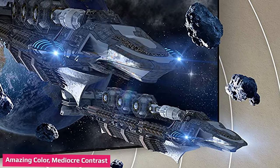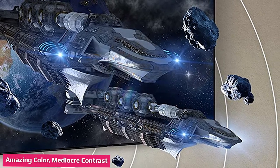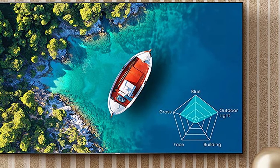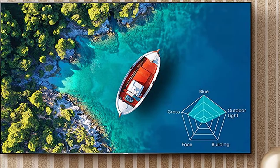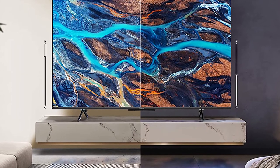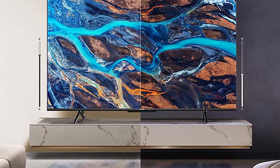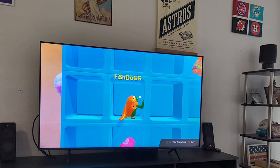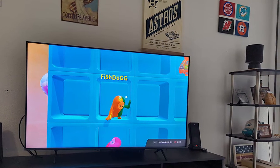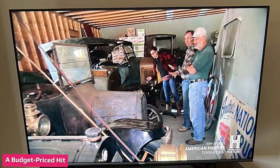The Hisense U6H is a 4K TV with a 60Hz panel. It supports dynamic range HDR content in HDR10, Dolby Vision, and Hybrid Log Gamma (HLG). It has an antenna/cable tuner, but it is not compatible with the ATSC 3.0 standard. We test TVs using a Klein K80 colorimeter, a Murideo SI-XG signal generator, and Portrait Display's Calman software. The U6H features an LED backlight system with local dimming and a quantum dot layer — features we rarely see at this price point. With these technologies, the U6H exceeds our picture quality expectations for a TV in this price range, especially in terms of color performance. The Hisense U6H offers some of the best colors we've seen in a budget TV.